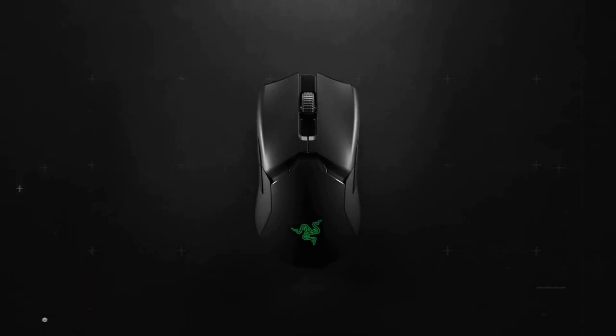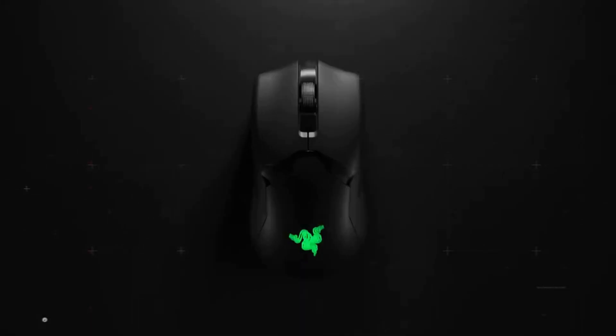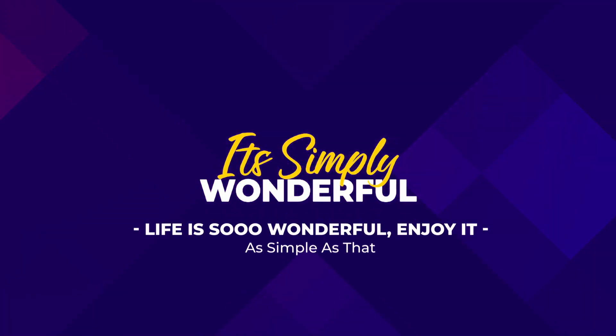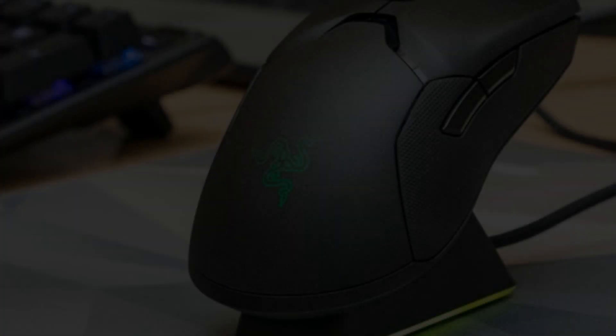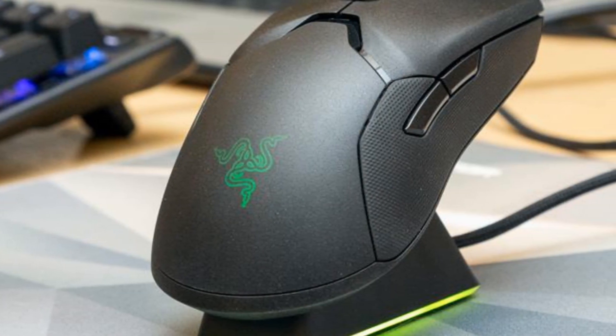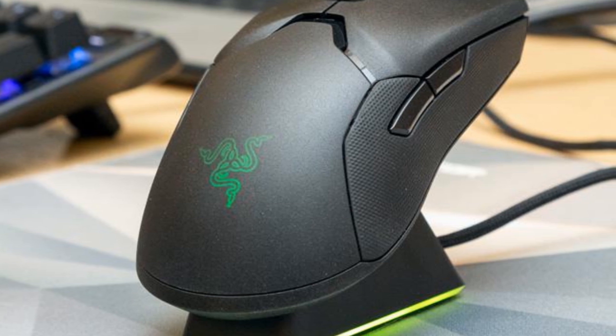This is the Razer Viper Ultimate Review. There is a reason why both casual and hardcore gamers gravitate toward the Razer brand, and it is not just its attractive packaging and black and green themes.